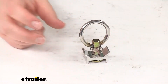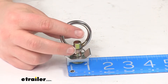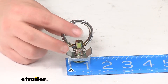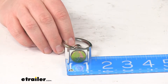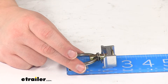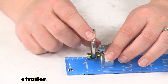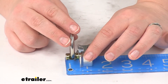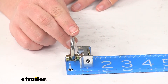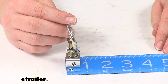As far as dimensions, the bracket itself is going to be about an inch and a quarter wide. Overall, it's going to be about two and a half inches tall with that ring all the way up. At its lowest or flattest configuration it's going to be about one and a quarter inches. The width of that bracket is going to be about three quarters of an inch.